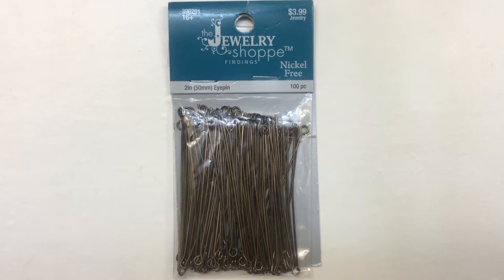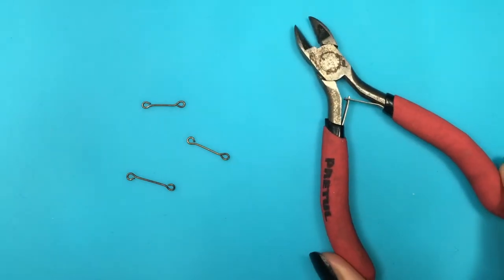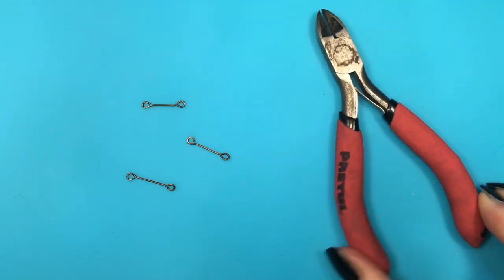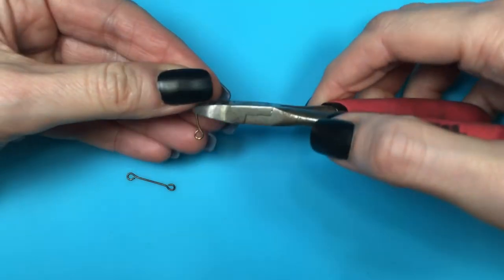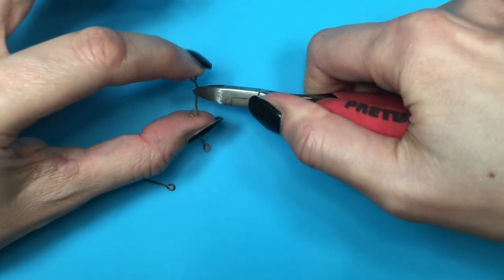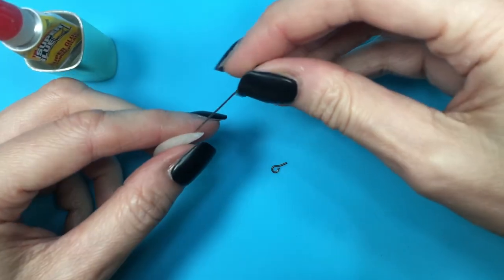I'm going to be taking some eye pins — the ones I'm using I just cut in half and make another eye pin. I do have a DIY showing how to make an eye pin yourself. I'm going to be cutting the wire on my eye pins really tiny so that I can place them in the tiny spaces on my moons.